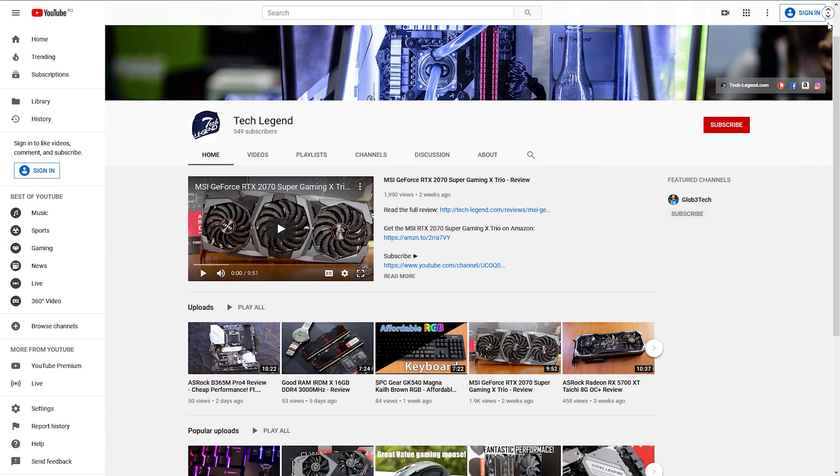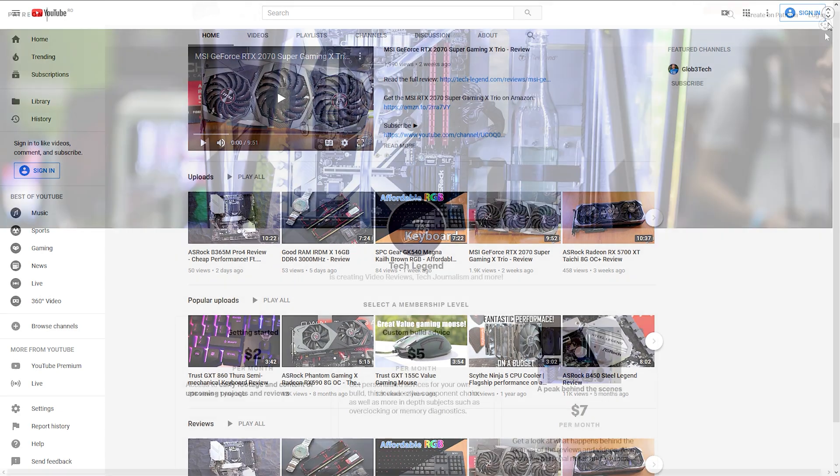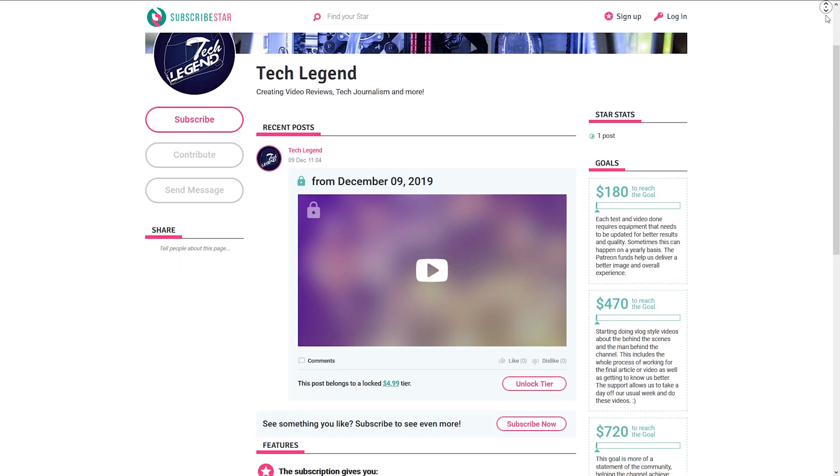If you liked this review, then you might consider subscribing for more. And if you want to support me in a direct way, in the description below you will find the links for both the Patreon and Subscriber Star pages of this channel.